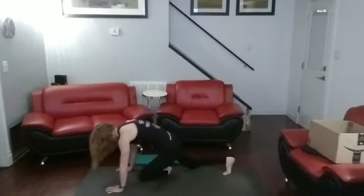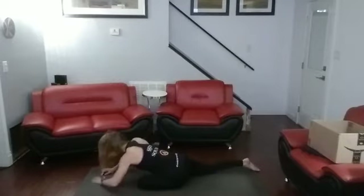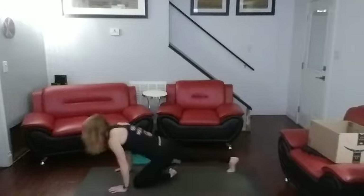Move leg forward. Reach in with the opposite side. Push those glutes to the ground. Come on down over that leg as far as you can. One, two. I feel that stretch. Three, four, five, six, seven, eight, nine, ten. It hurts, but it feels good.